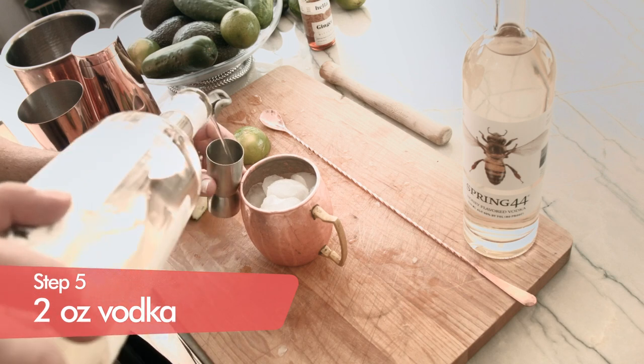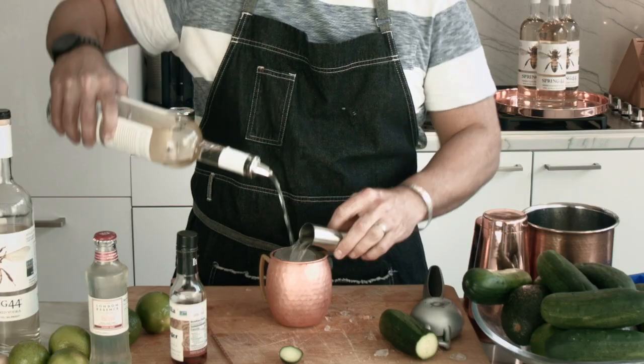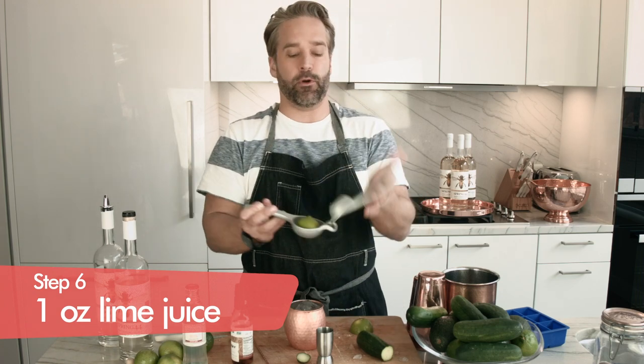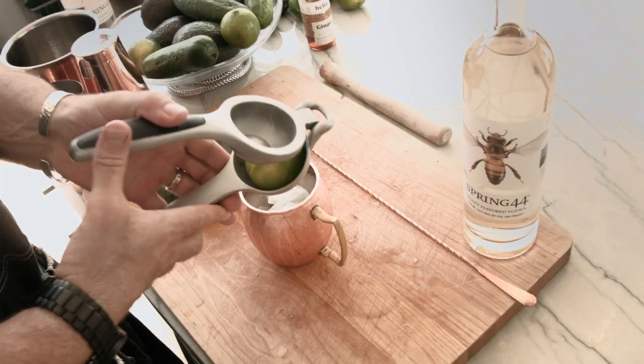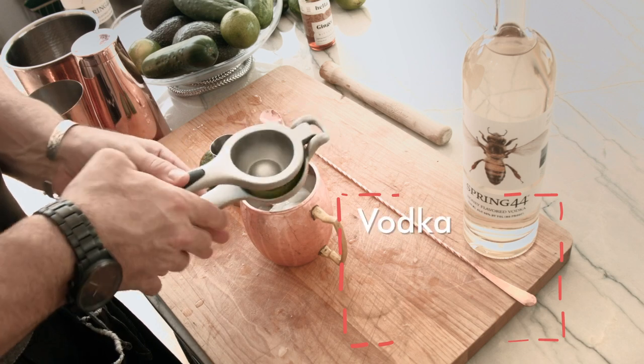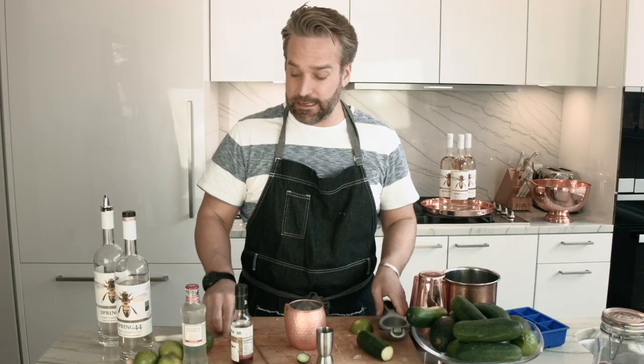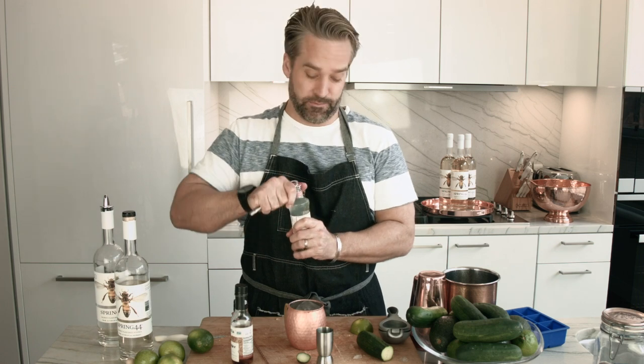We're going to do two ounces of our honey vodka and then about an ounce of fresh squeezed lime juice. That's important in a Moscow Mule because it's only got three ingredients: vodka, lime juice, and ginger beer. And then lastly we're going to put in our ginger beer.